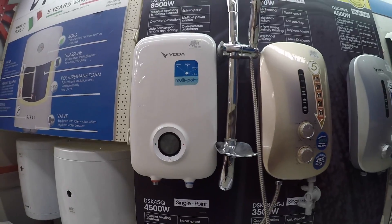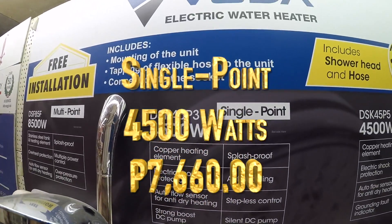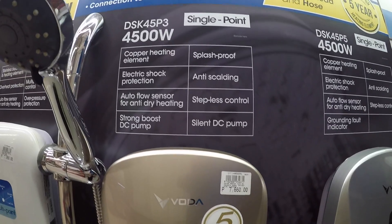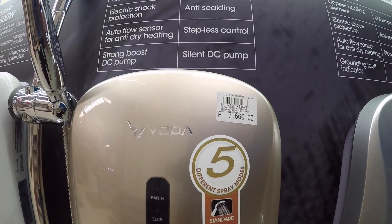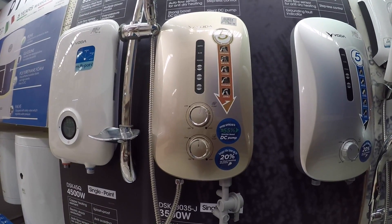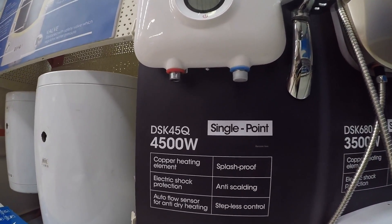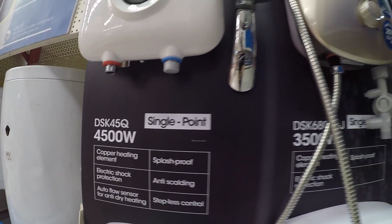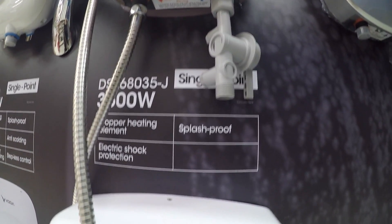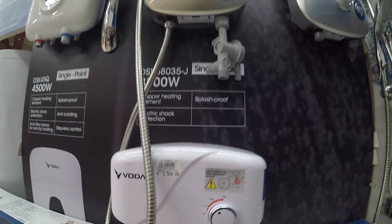That's the multi-point and this is the single-point. That's how it looks like, and this is another single-point. The price is ₱3,990.